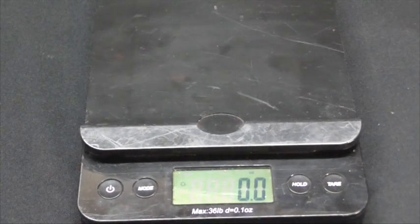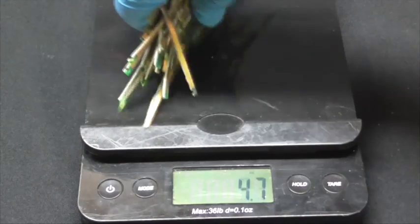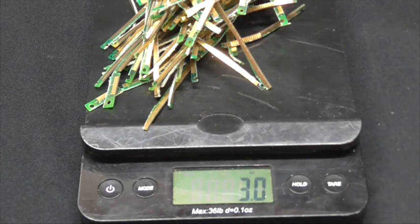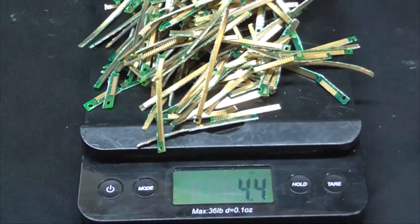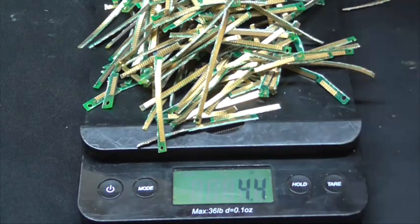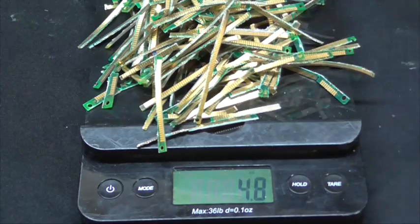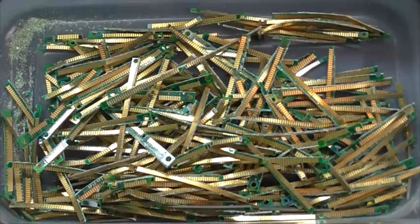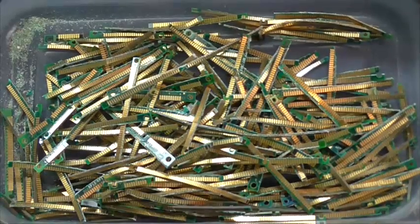Now that we cut the fingers off the boards, let's see what 106 finger boards weigh. I have 5.2 ounces. Now I am going to put the fingers in a container and the fun is going to begin.